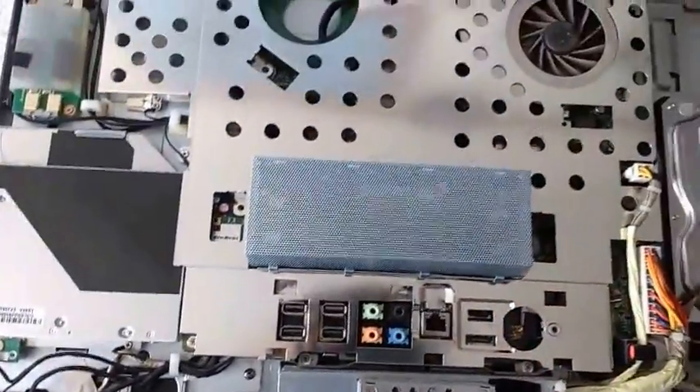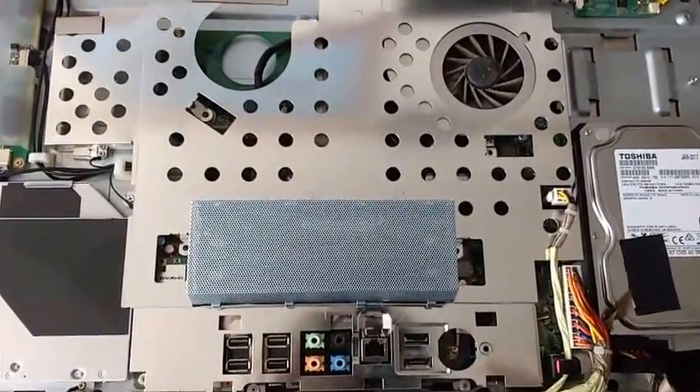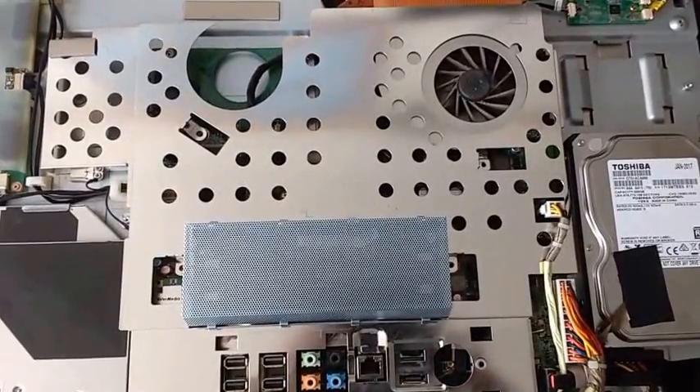The motherboard is all hidden underneath here — I'm not going to take that off today because I don't need to. So now I've changed the hard drive on this one, it's all fixed, and I'm going to put it back together again. I hope you enjoyed that and I hope it saves somebody some trouble. Thank you very much for watching, bye.